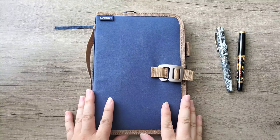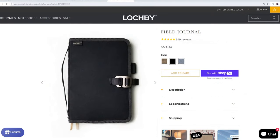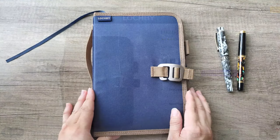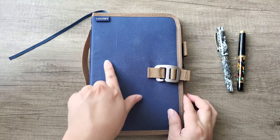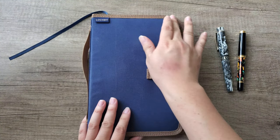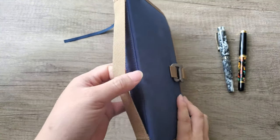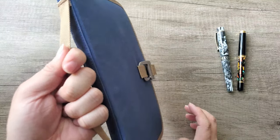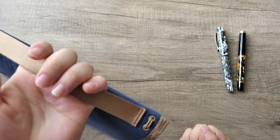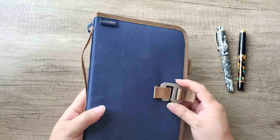The field journal comes in three different colors — I believe one is black, then there's a navy with tan, and a complete brown. I chose this one because I really like the dark navy color with the very nice light tan accent — it's really beautiful. It also comes with a strap on the side, which is so nice if you don't want to hold it flat, and their Lockby logo on a little tag up here.